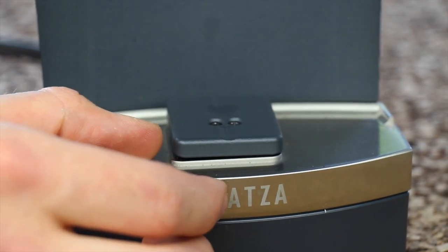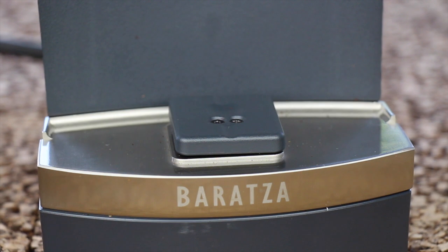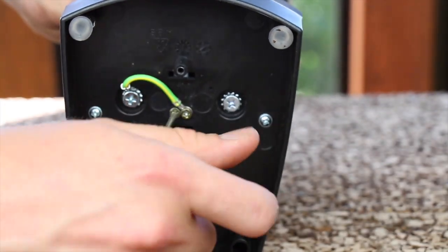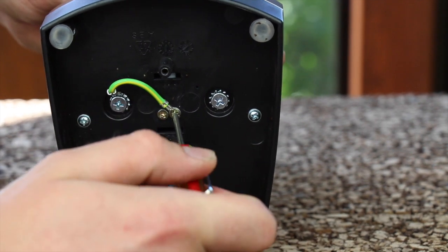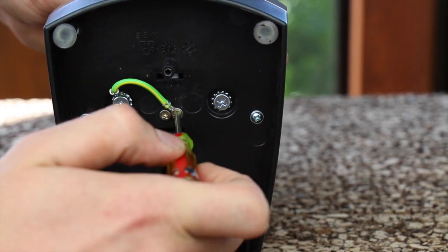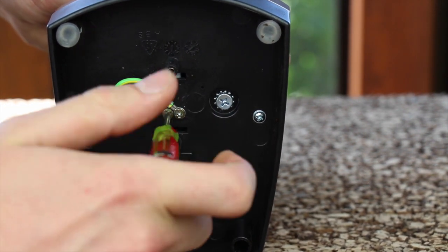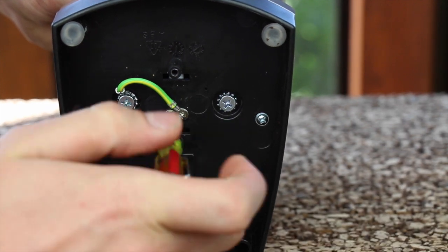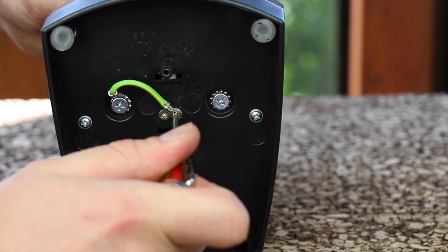With the load cell platform installed, we can center it on the belt casting. While holding it centered, we're going to tighten the two gold screws on the bottom. Alternate between one gold screw and the other — get one snug, then get the second snug. The whole time, take care to keep the load cell platform centered on the belt casting. Notice I am alternating between tightening one gold screw and then the second. These gold screws do not need to be very tight.